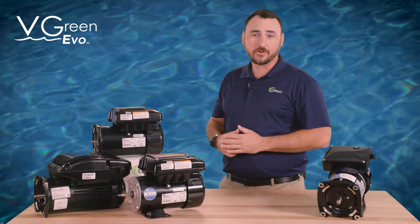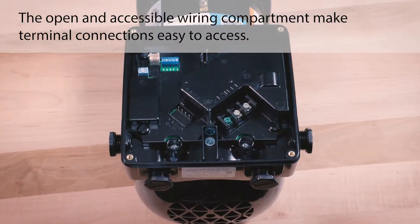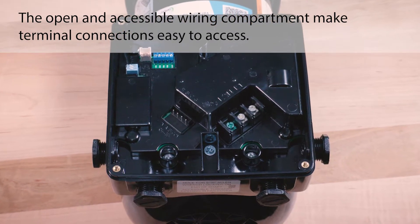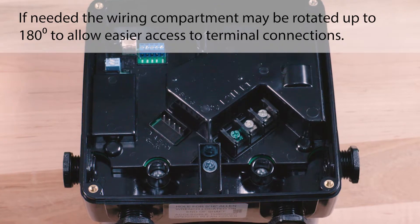Jimmy Reid here with Regal. Now that you have installed your new Vgreen Evo motor, let's walk through wiring and programming. The open and accessible wiring compartment makes terminal connections easy to access. If needed, the wiring compartment may be rotated up to 180 degrees to allow easier access to terminal connections.